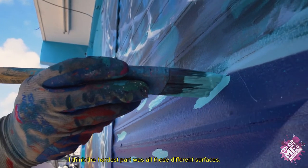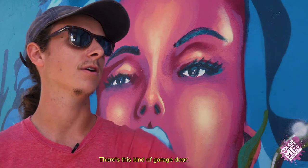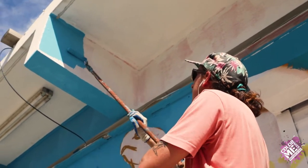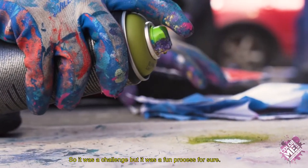I think the hardest part was all these different surfaces. There's this kind of garage door, there's all these little switch boxes and cords and everything I had to paint around. So it was a challenge, but it was a fun process for sure.